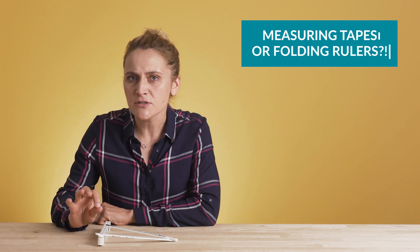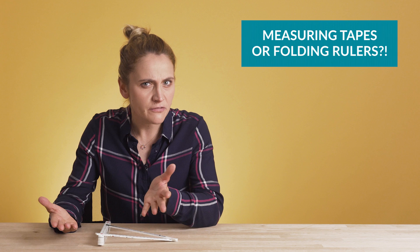Well, that should be it. By the way, measuring tapes or folding rulers — which ones do you prefer? Make sure to like the video. Thank you, take care.